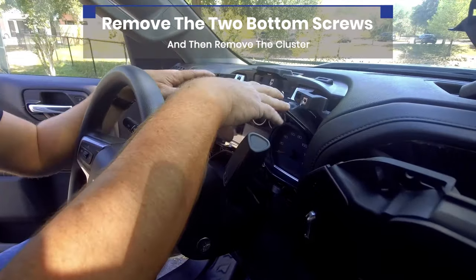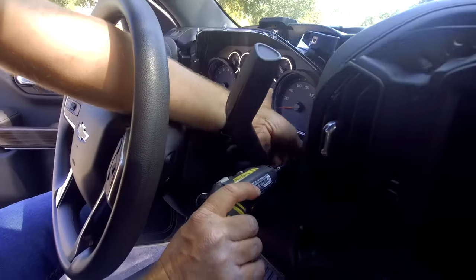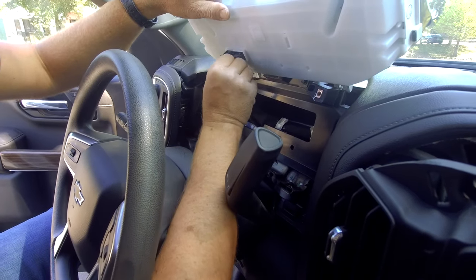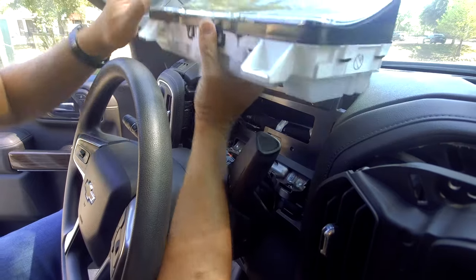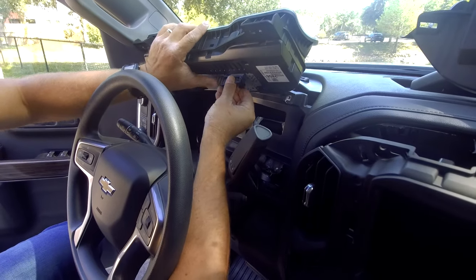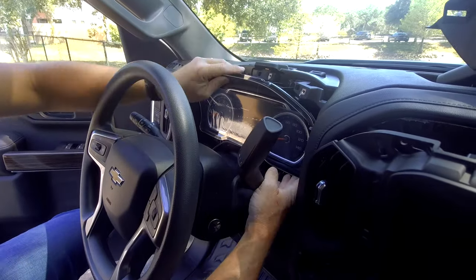Now you have full access to the four screws that hold your cluster in place — two at the top and two at the bottom. You'll notice this little connector here: pull out on the red tab and then push in behind it, and this lever comes right out. Now the plug comes out and you can set the old cluster aside. We have our replacement cluster here. The first one I'm going to start with is the High Country cluster, so we'll plug it in just like the other one. Make sure the lever is all the way over and locks into place. Slide it in and reassemble the dash the same way we took it apart.